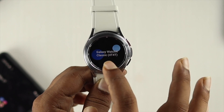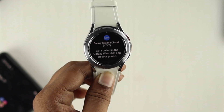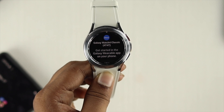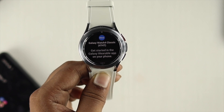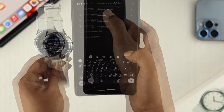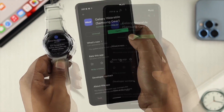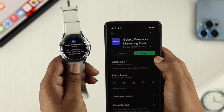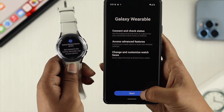Once your watch shows your watch model and says 'Get started with the Galaxy Wearable application on your phone,' you need to download the Galaxy Wearable application on your Android device. Open up your Play Store, tap on search, and type Galaxy Wearable. Download the first application and tap to open it. Once it opens, tap on Start.